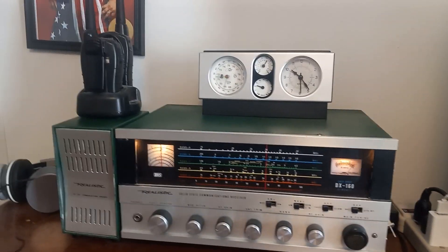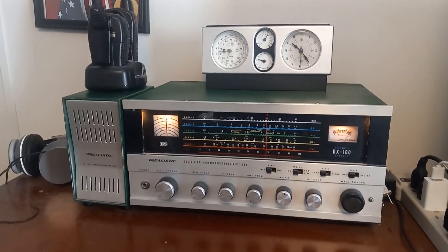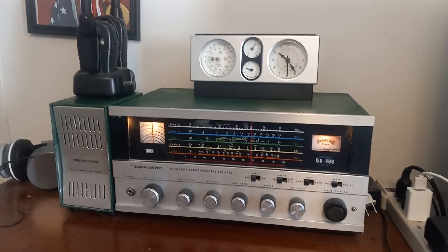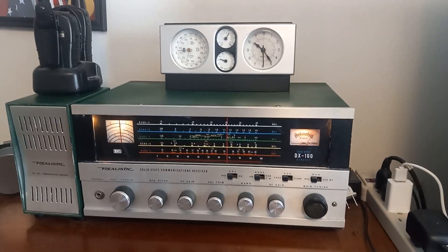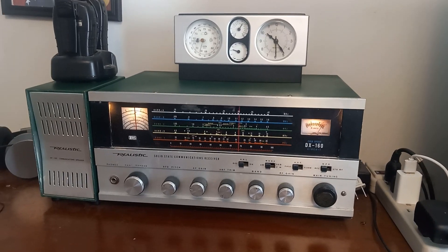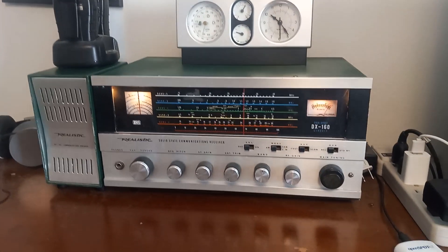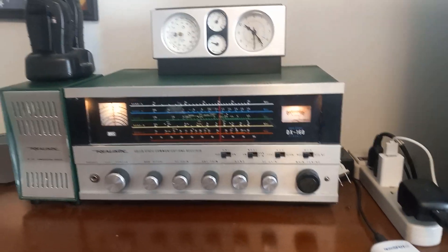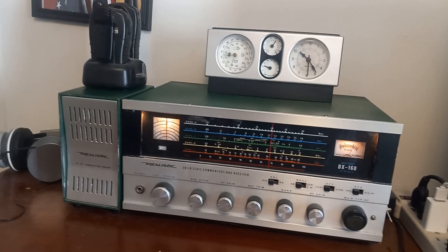I took it apart and got some of the cold solder joints out of it. The band switch, half the time, won't work — you have to just rock it back and forth. But anyway, it's just an old receiver I had back in the 70s and I wanted another one. But this one's been rode hard and put up wet.